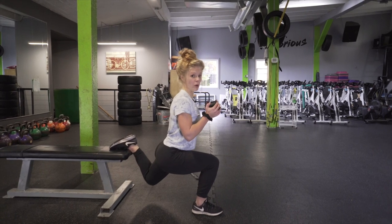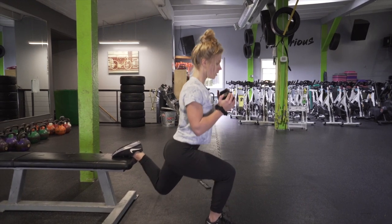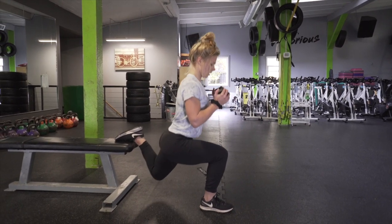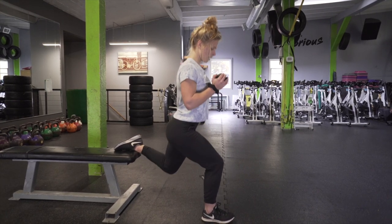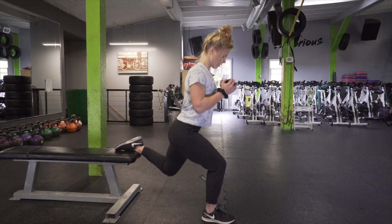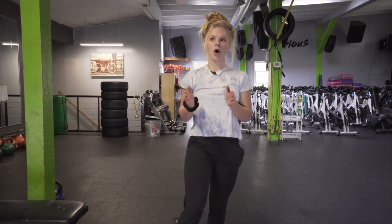Now we're going to go into our deep pulses, and then right back up to the top to finish it off. First set done. Two legs is one set. Depending on what you're training for, you're going to want to do about three to four sets.